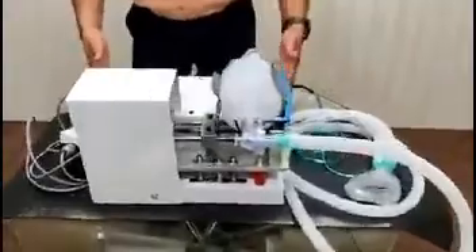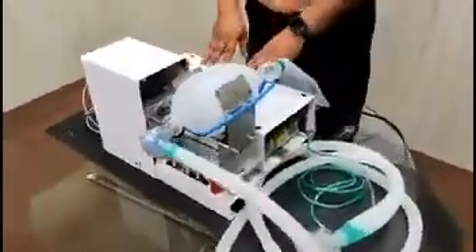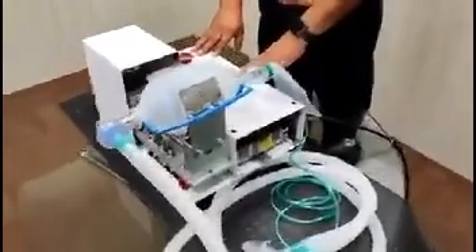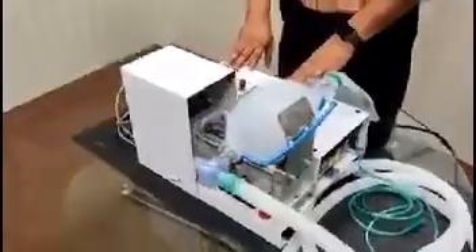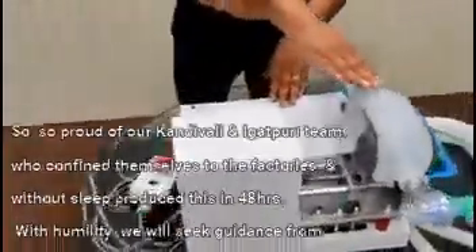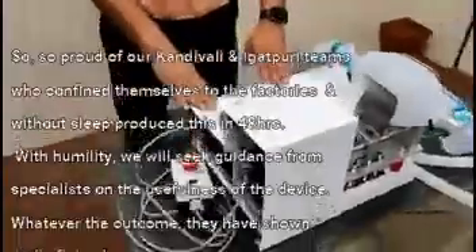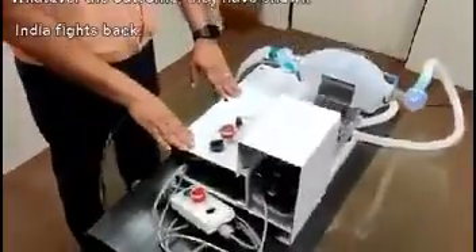There is an inbuilt logic in this device so that if the machine stops for any reason, an alarm will alert the attendant or doctor to come and attend to the patient. In that case, the BVM bag can be operated manually. To ensure reliability and durability, we have used all standard off-the-shelf parts to make this device.